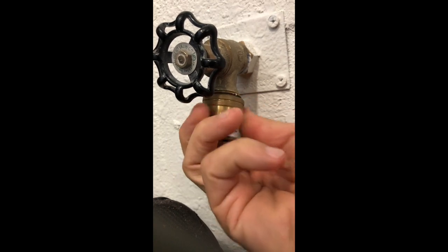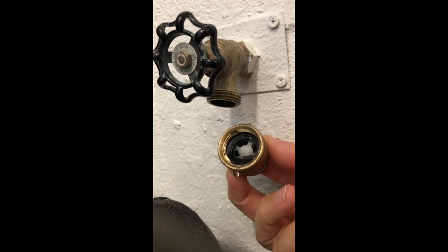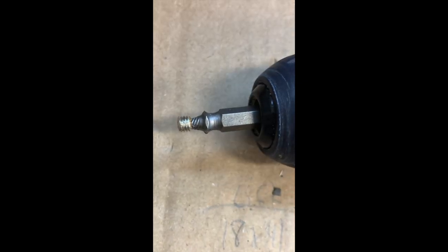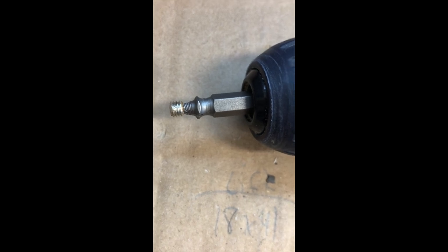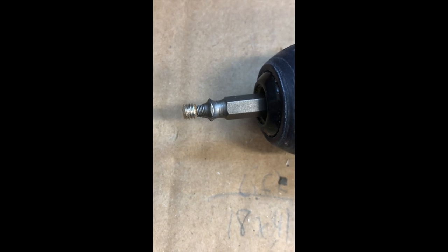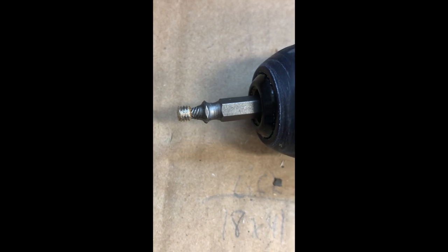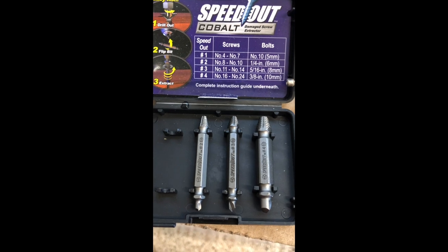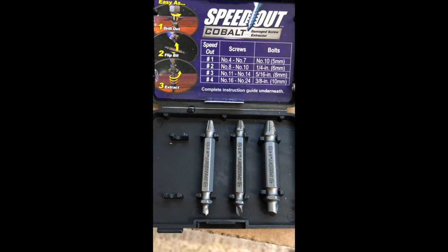Of course you should replace it per code if you decide not to — that's your decision. In my case, I'm putting a quick connect on because we use this just for washing cars. Here's a close-up of the extractor with the set screw left there, and then we'll see the actual part that I purchased. It's a great kit for removing any kind of broken-off screws or bolts. I've used other models — this one has lasted and worked very well.